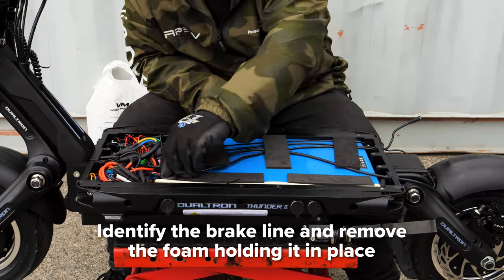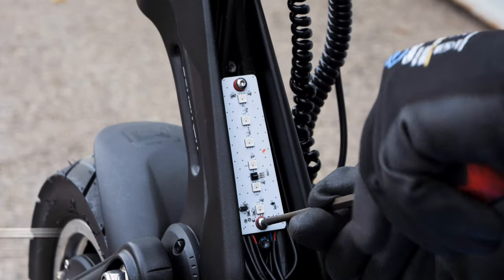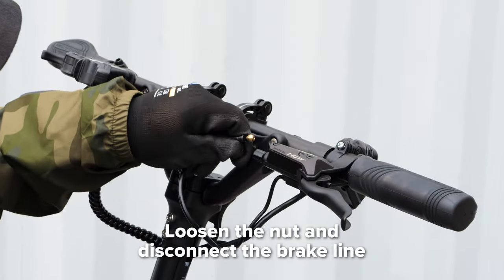Identify your brake line and remove the foam holding it down. Remove the neck cover by unscrewing the two screws with your 4mm hex key. Then remove the LED panel underneath using a 2.5mm hex key.